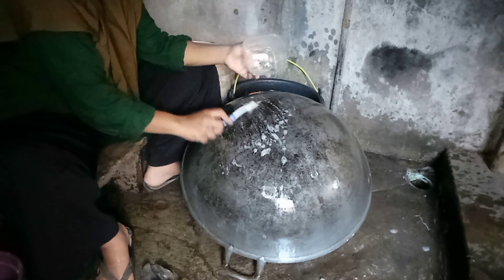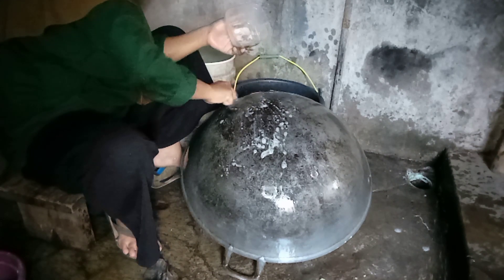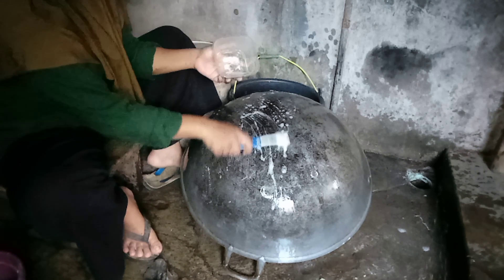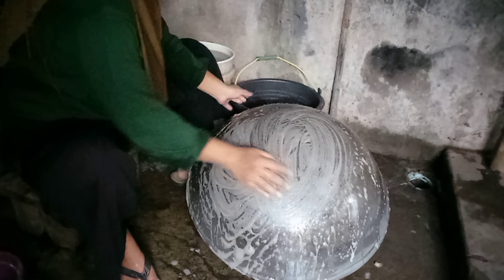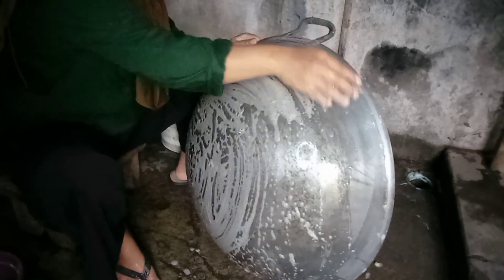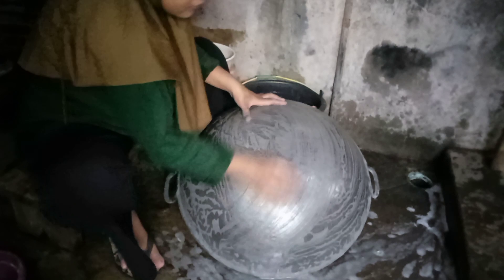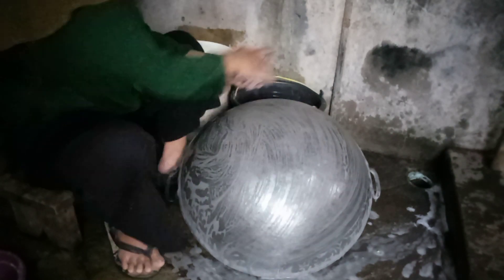Saya oles-oles lagi ke permukaan yang masih hitam-hitam bekas, lalu dikosok-gosok lagi teman-teman. Cara ini saya ulangi terus, kurang lebih ada 4-5 kali, sampai benar-benar hasilnya itu sangat bersih ya teman-teman.